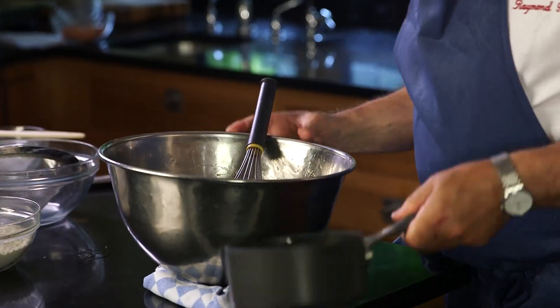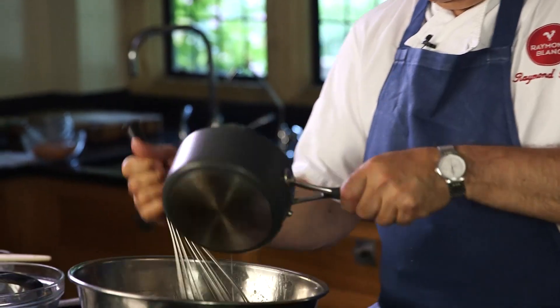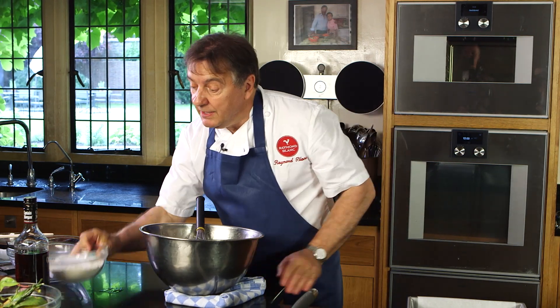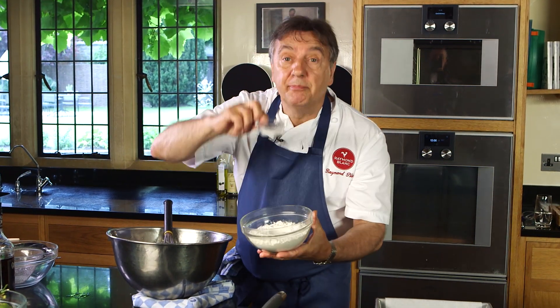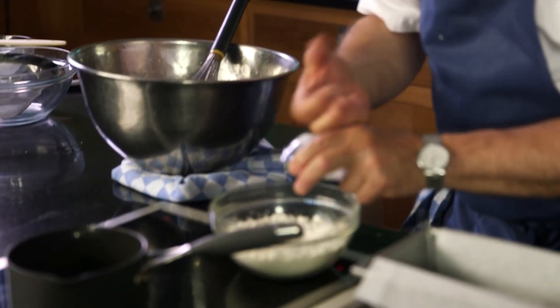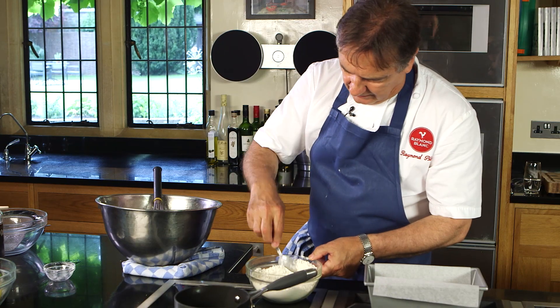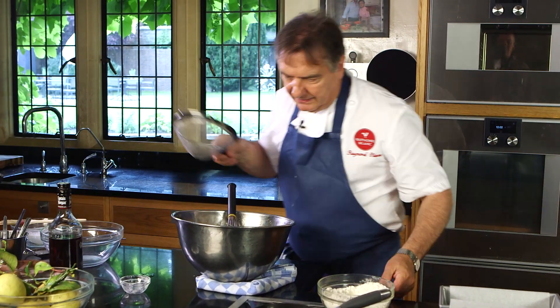We keep those lemons that we're going to juice up for the glazing after. Add the butter. Now here is another part of the magic of the drizzle cake — you've got this much baking powder. It doesn't seem much, but that will create the magic, the lightness — billions of bubbles of air in your cake. Mix it well and pour it onto the cake batter.